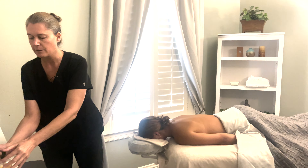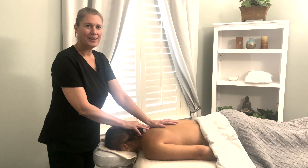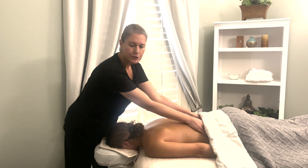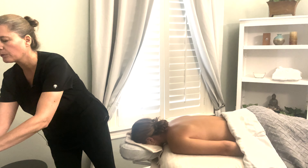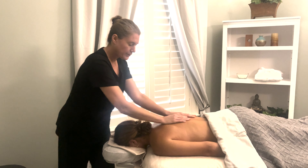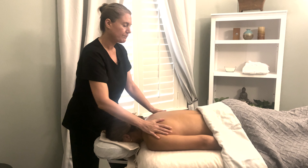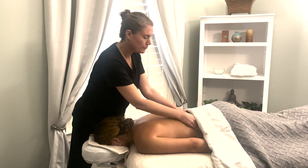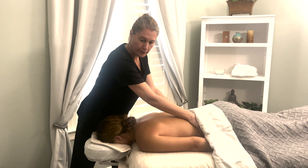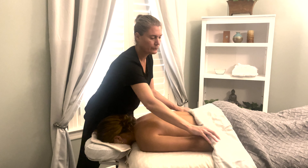I'm just going to apply some oil. Doing cupping is actually not that much different than doing massage. I'm going to show you the different kinds of cupping I have here today — both the pistol pump and the silicone, which you can actually buy yourself and work on yourself.